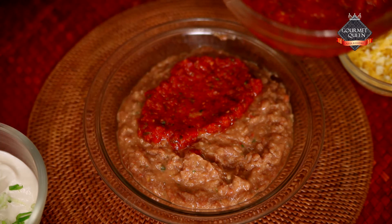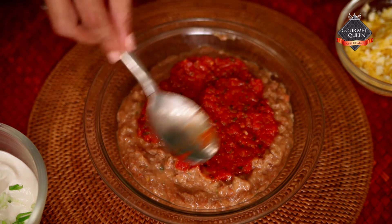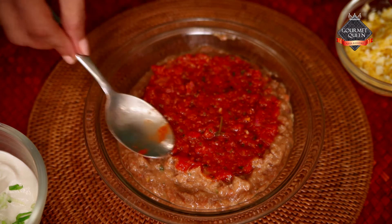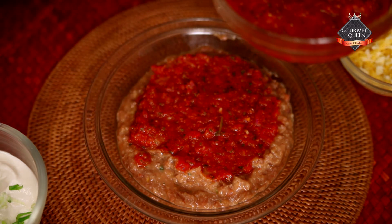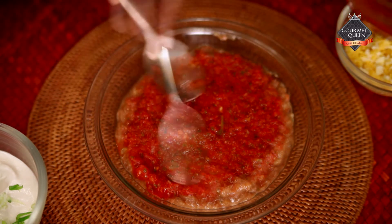The idea is that afterwards, when we bake it in the oven, the watery part will make your dip look really untidy. So it's very important to drain out this water.